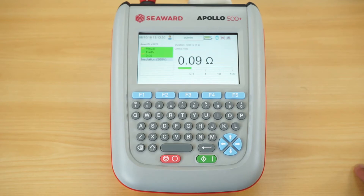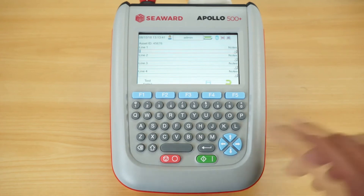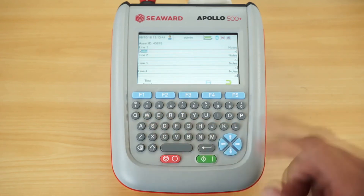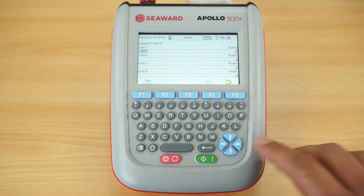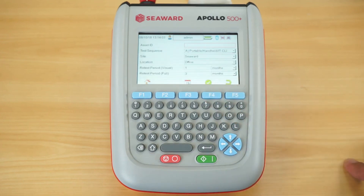The tester then goes straight into the earth continuity test, giving a clear numerical and colour indication of the test status, then moves into the insulation test. At the end of the test there is a comments section where you can put in an asset description — the instrument predicts descriptions you've used before, saving time. You can use other sections for notes, logging repairs, or recording make, model, and serial number. Once the test is complete, hit save and the information is stored in memory, ready to be downloaded to PatGuard 3.